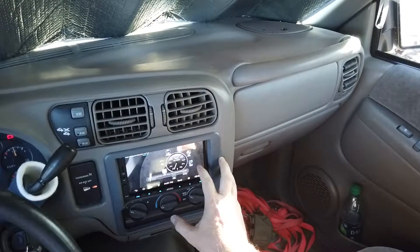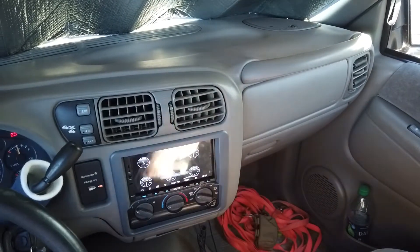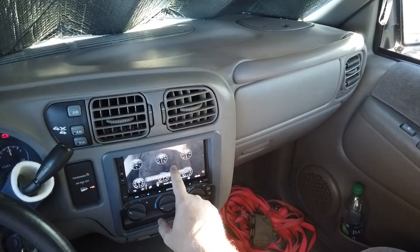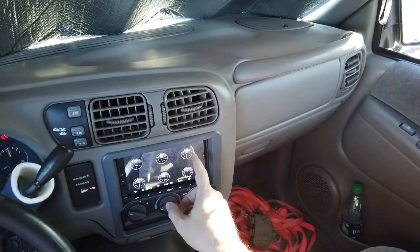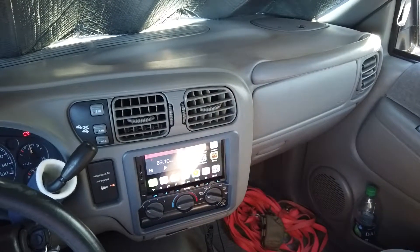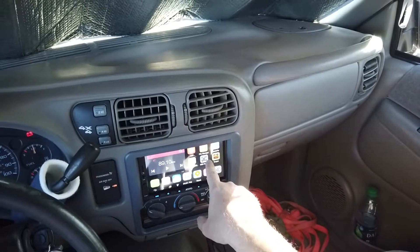I didn't like the Torque interface. The display goes up and down, I didn't like the gauges, and I couldn't figure out how to set it up the way I wanted. So I said forget it and went back to the one I was using before, which is OBD Fusion.